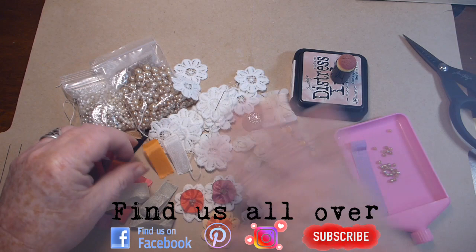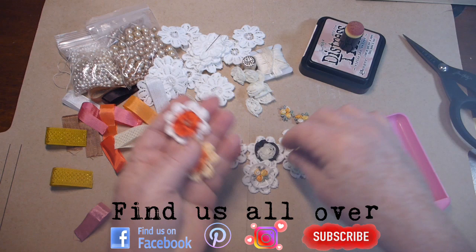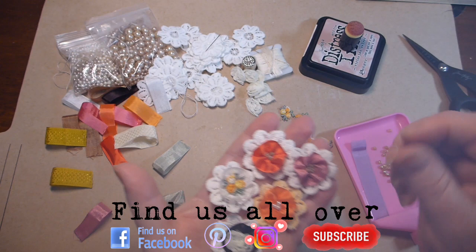So I'm going to show you right from the start on what I did. Here are a few flowers that I've finished and I think they turned out so cute — I'll show you what I did.